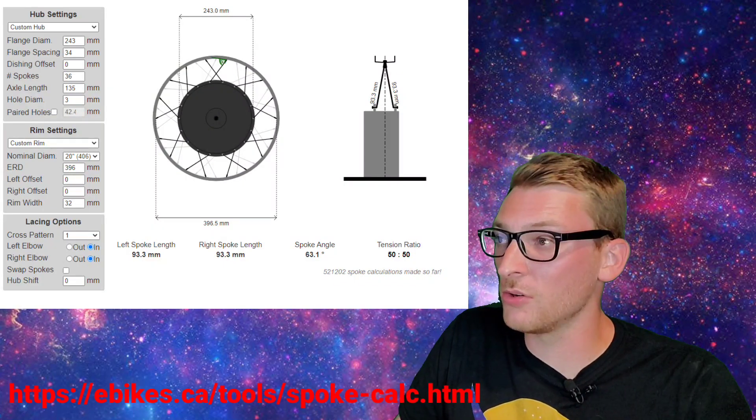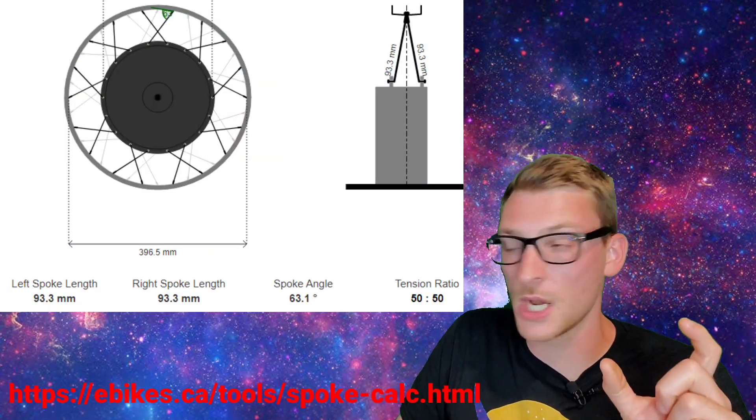I used a fancy spoke calculator to determine the length of custom spokes needed for this wheel, then ordered 93 millimeter length spokes and laced it in myself. I did take it to a bike shop and have it trued for $25 because I couldn't get the last bit of wobble out. Check out the motor buildup.